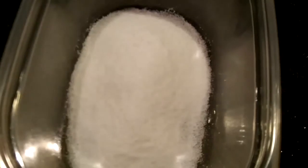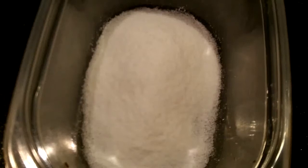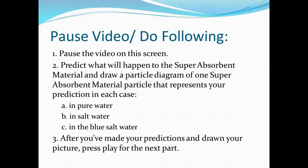Here's the super absorbent material — that's what's actually in the diaper. The super absorbent material soaks up all the water we saw in the first experiment, and we saw that the salt interfered with that. Now pause your video, read what's on the screen, make your predictions, draw your picture, and then press play for the next part.